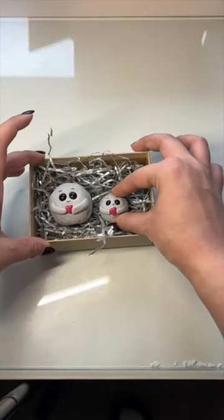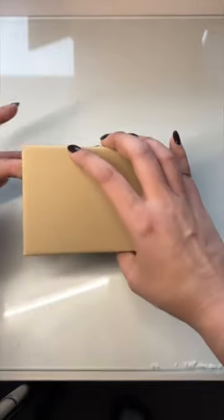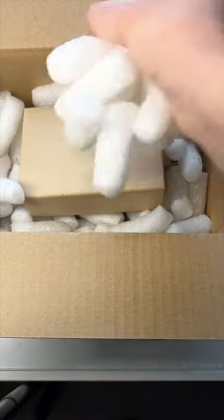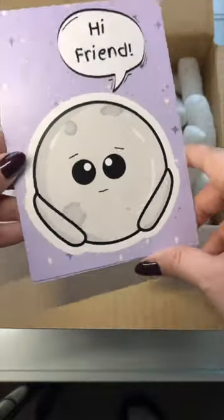I put them both in the same box, and then I put that box in a bigger box filled with our packaging peanuts, which are, of course, biodegradable, just to make sure that they got to their new home safely.